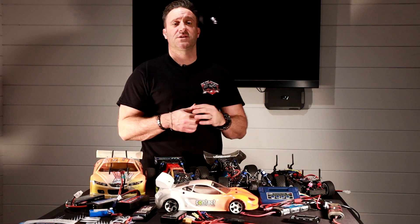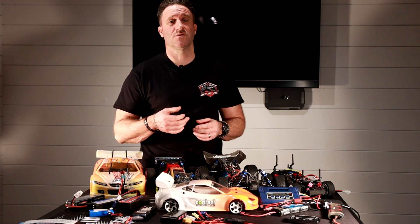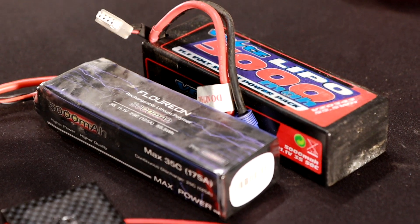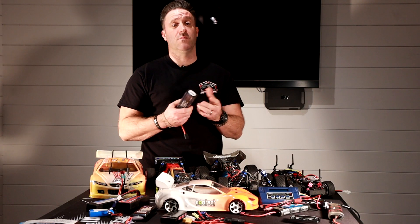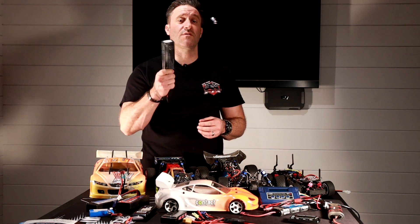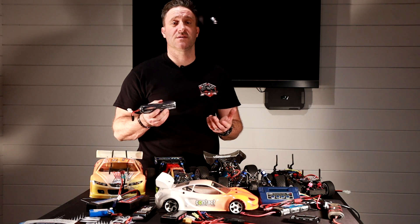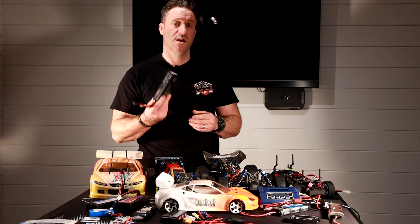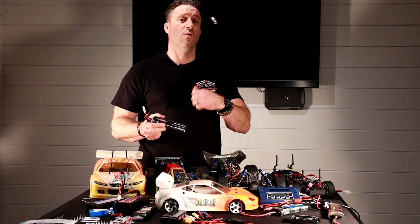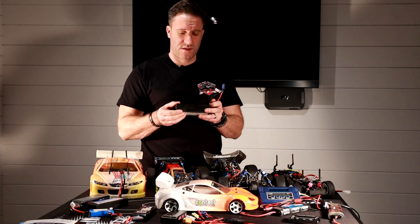We do a lot of racing, and when you race in the UK — and I think it's safe to say in most countries — you can't use a soft case LiPo. A soft case LiPo is literally a soft case you can squeeze. In the unlikely event that you crash, you could damage the cell and cause a fire. If you're affiliated with the BRCA, which most of us are in the UK, you're not allowed to use them — they'll ask you to stop or out the building you go.